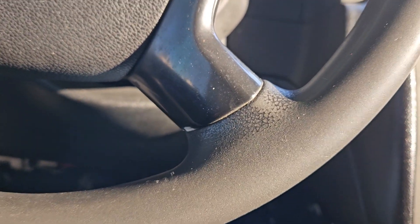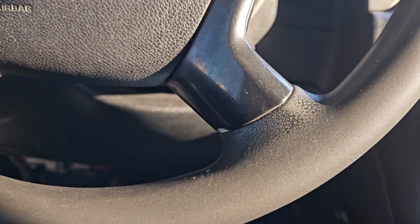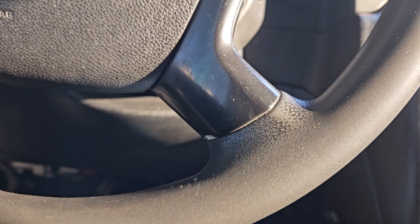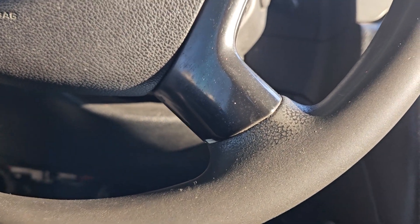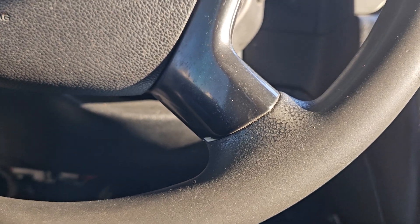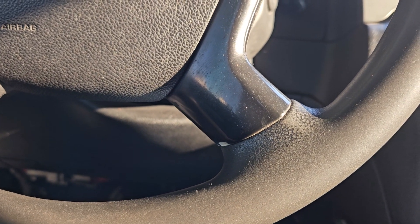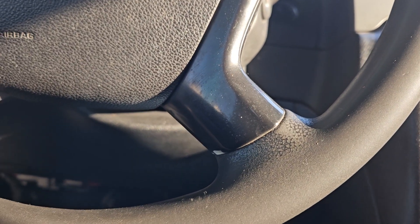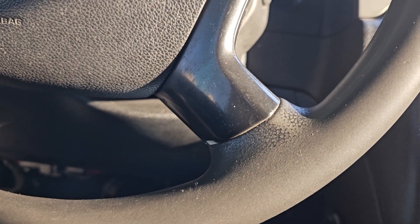Basically what I'm trying to do is get a lot of things out of the way that this truck needed, so that when it comes down to it, once I get the motor put in, the only things left will be a wheel alignment and getting my rear diff fluid changed. This is a two-wheel-drive, rear-wheel-drive — not four-wheel-drive.